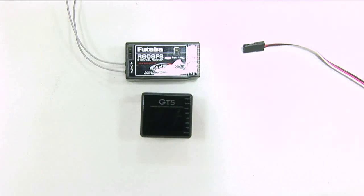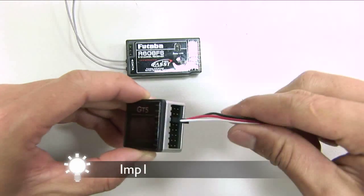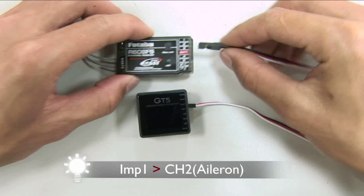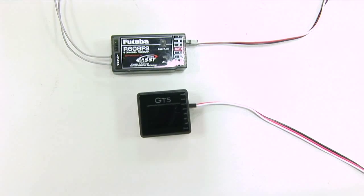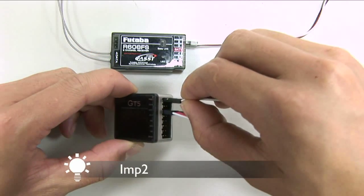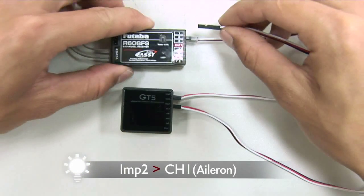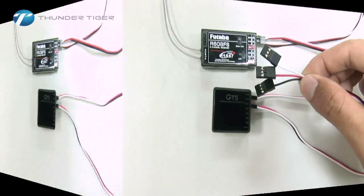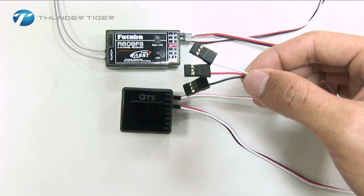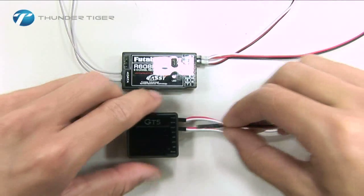If you are using a standard receiver, make the following connections. Use the included male-male connectors to connect the receiver elevator channel to IMP-1, and the aileron channel to IMP-2 on the GT5 gyro. Locate the three-way cable that came with the GT5 gyro, and using the special cable provided, plug the normal end into the turn port on the GT5.